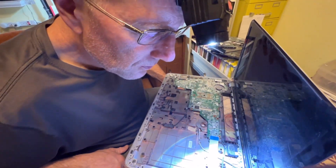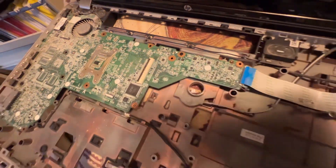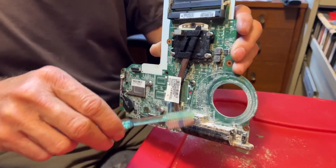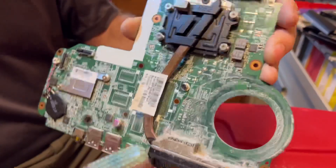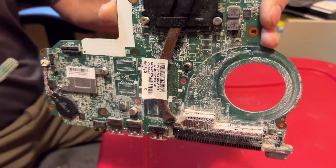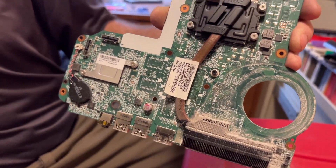That's the fan. Air is supposed to pass through these vents right here. Look how plugged up that is. How long did you have that computer? About 10 years. 10 years without cleaning?